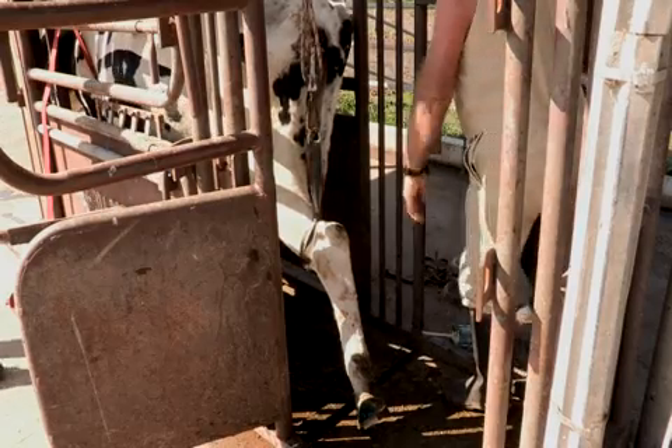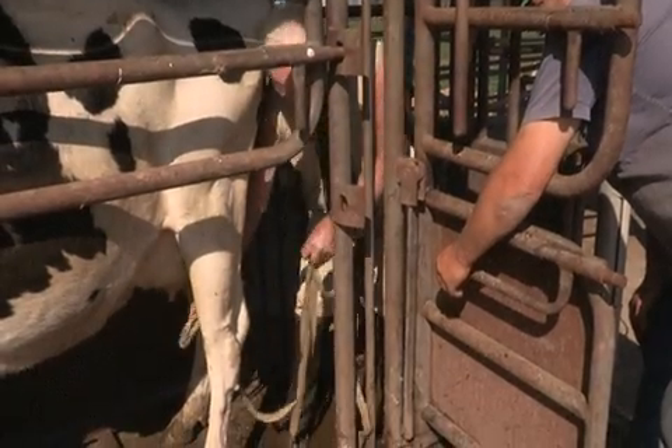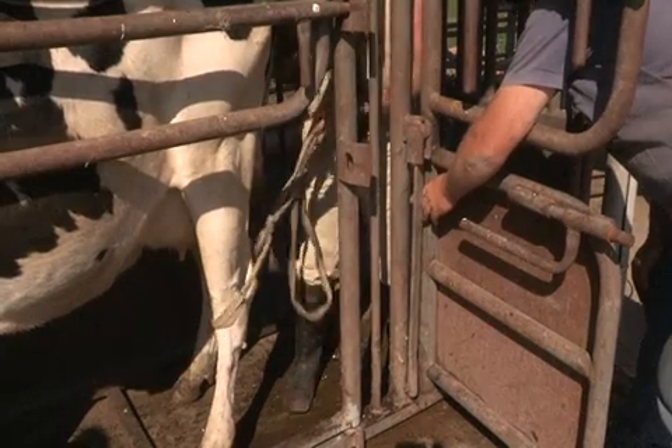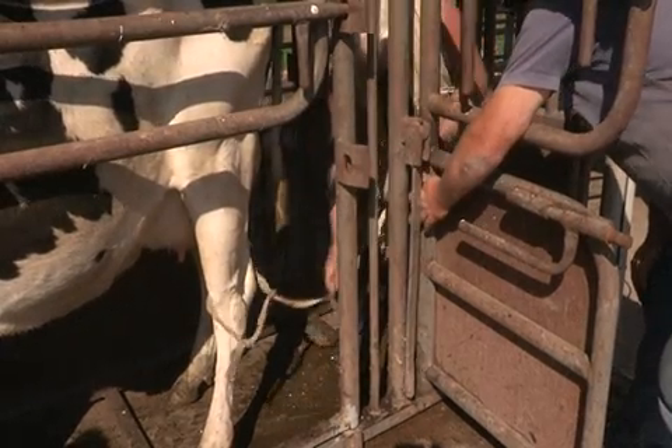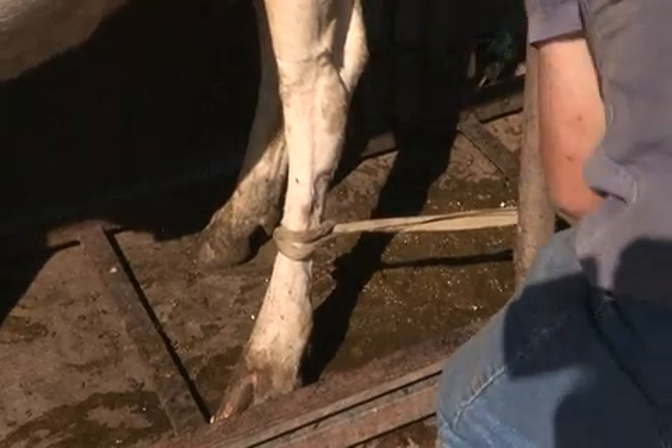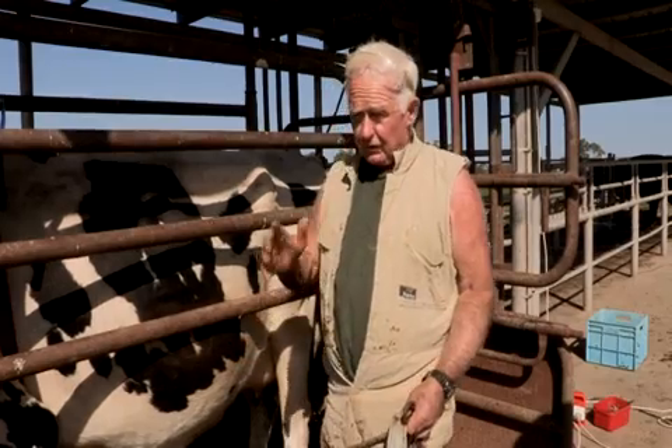I'll also show you quickly how to lift up a front foot. Keep your head above the level of the stifle. Wrap the rope round the bar — wrap it round again. Face forward towards the front of the cow.